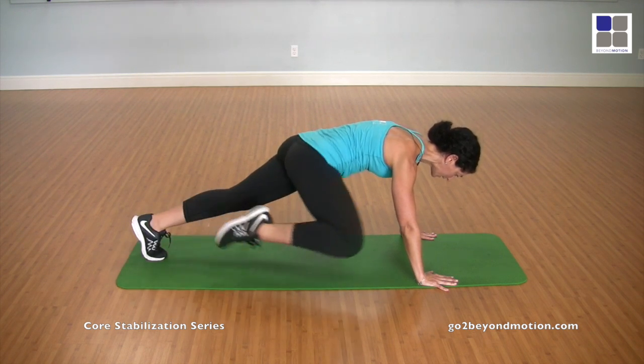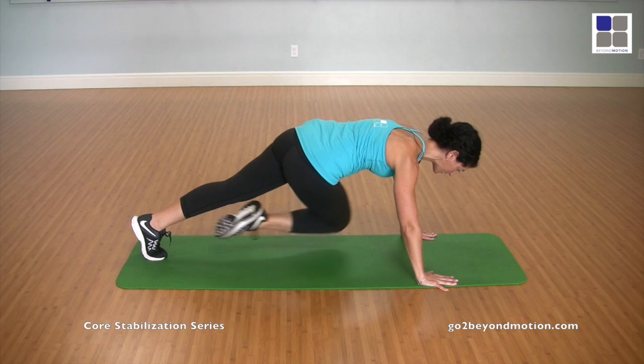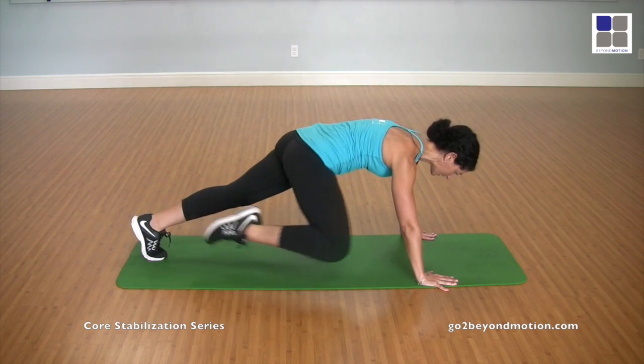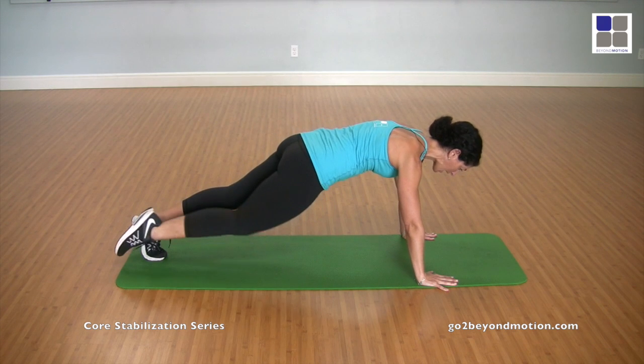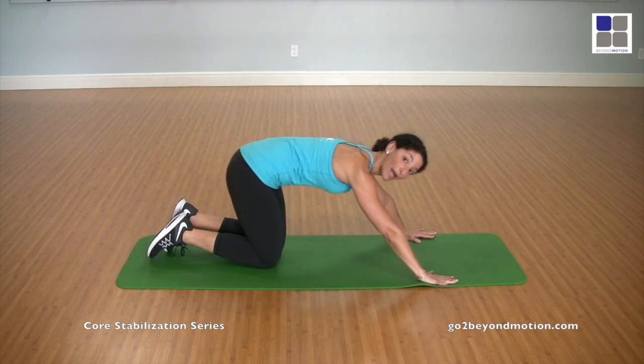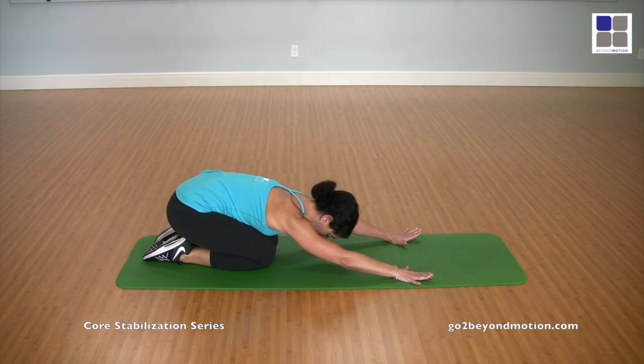Five. Working that knee inward. Six, seven, eight, nine, and ten. Now, if you need a break, come back and press yourself back into a shell stretch, stretching that whole back and your abdominals out.